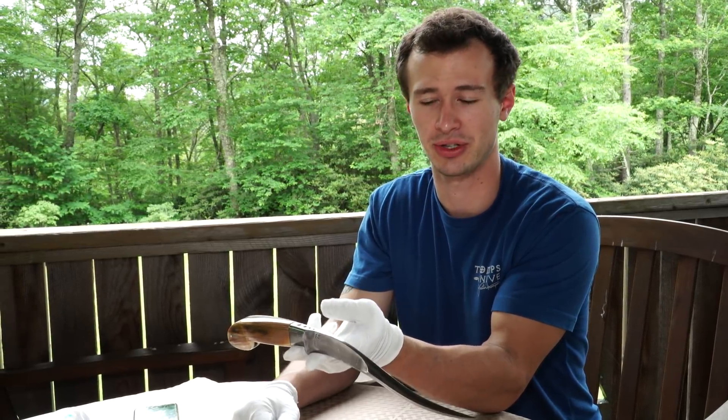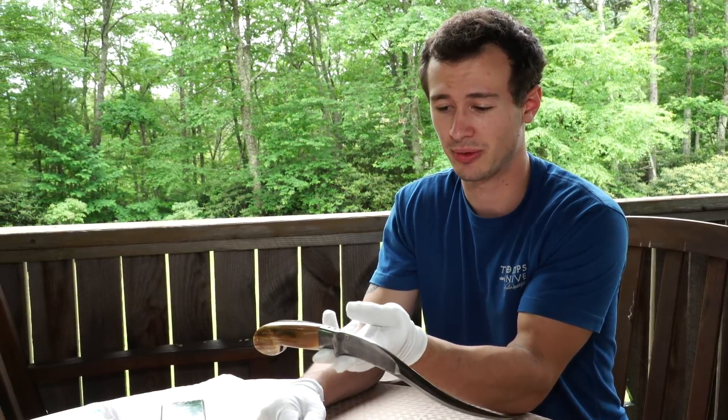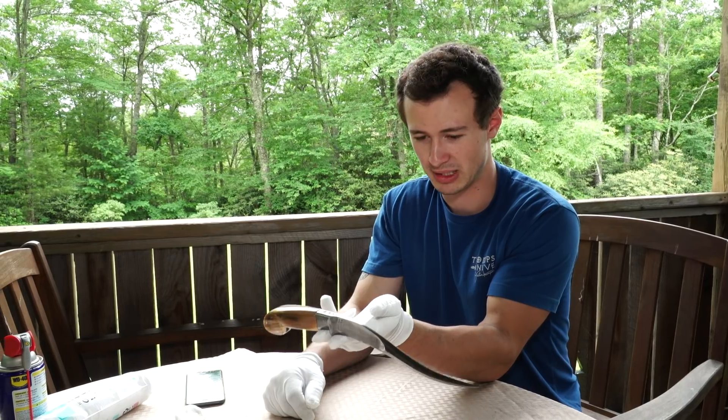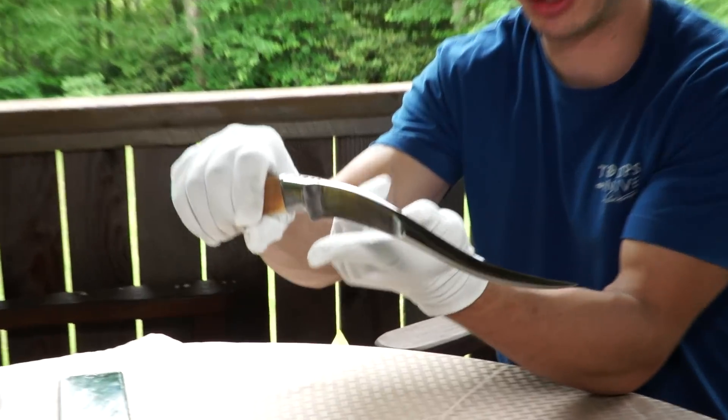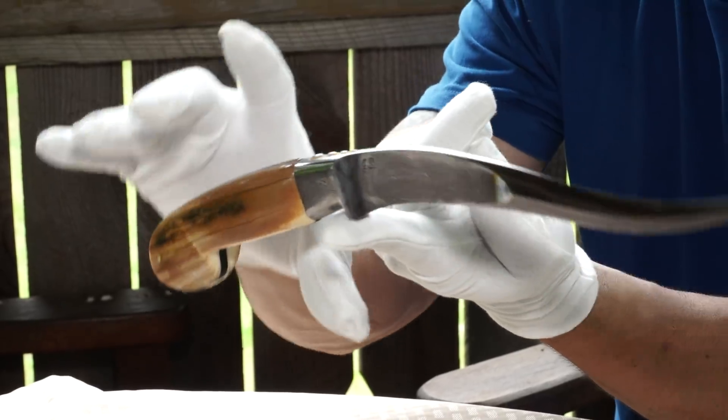Hey, welcome back to the end of the Persian Dagger Series. We wrapped it up with the glue-up in the last video, and now we have the finished blade here balancing — it balances right there on the plunge line, but it's difficult to get it with one finger there.